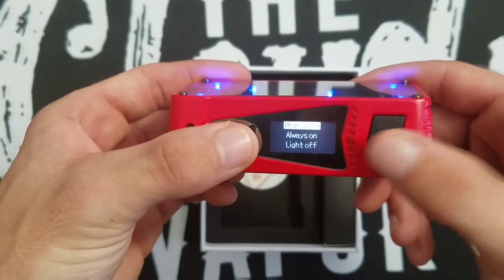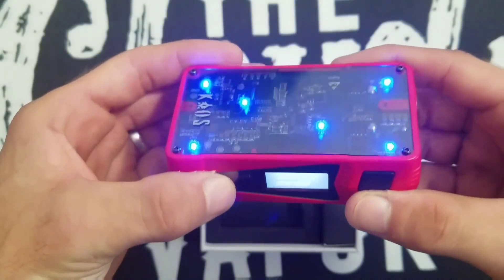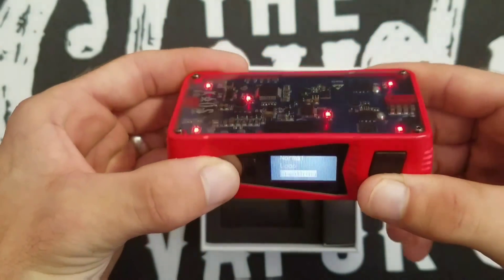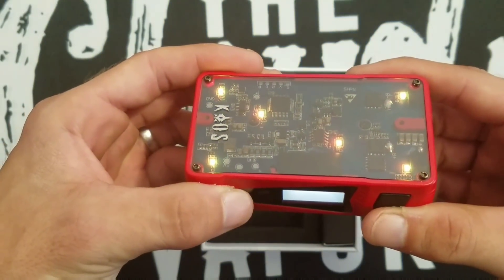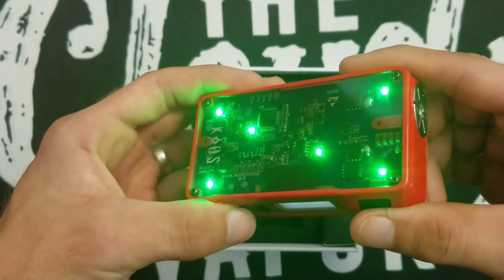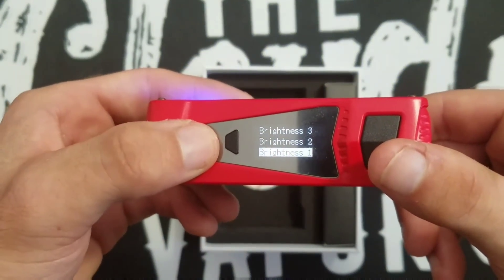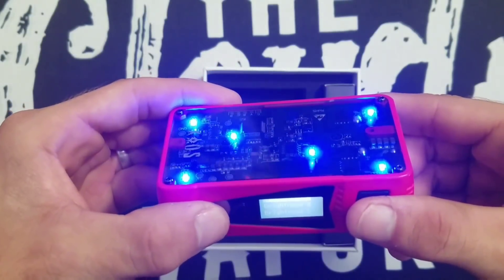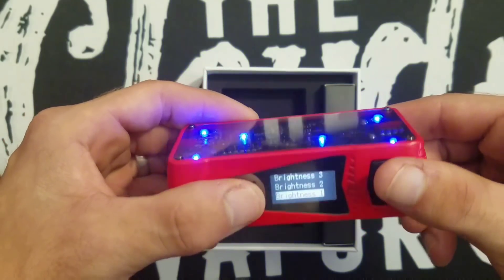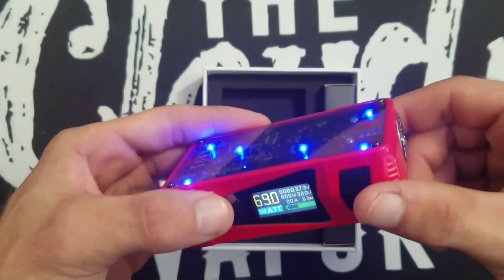Once you pick your color, you have 'Normal' which is the regular steady setting, then 'Breathing' which kind of fades in and out through all the different colors, and then 'Loop' which quick-switches through colors. You can also choose your brightness — really bright, medium bright, or a low subtle setting. I'm going to keep it on the low setting at 69 watts.